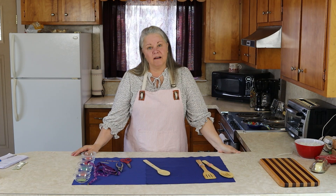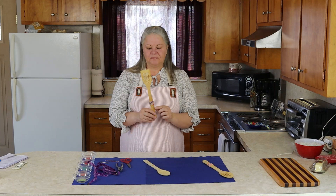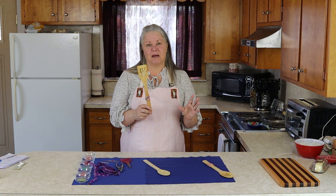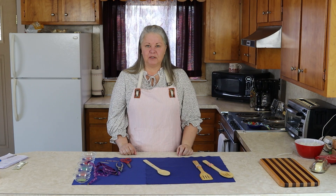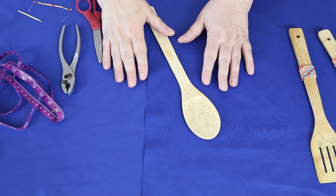Hey everybody, I'm Diane Gale and I am the author of the blog SustainableSlowLiving.com. Today you and I are going to make DIY beaded wooden spoons together. This is a very simple design — I think it's really cute. It's highly customizable and it's really easy to do.